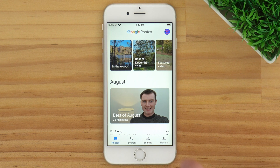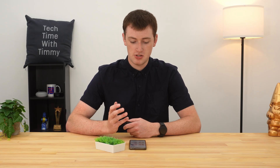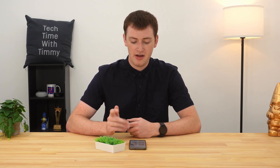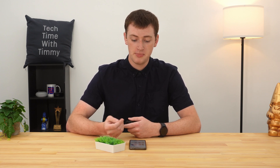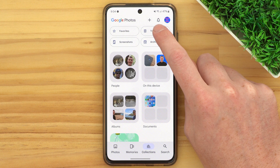On some older phones where the app might not be up to date, and possibly even all iPhones, the button might be Library instead and it might be in a slightly different position. But you only have one of these buttons — either Collections or Library — so just tap whichever one you have, and then you'll be in basically the same menu. Once you're in here, you need to tap on Trash up the top, and now you'll be in your Google Photos trash folder.